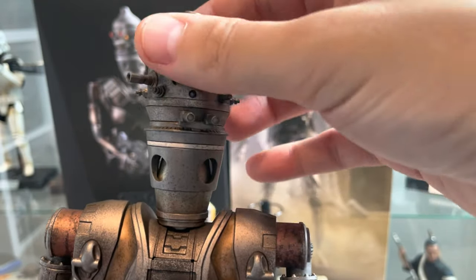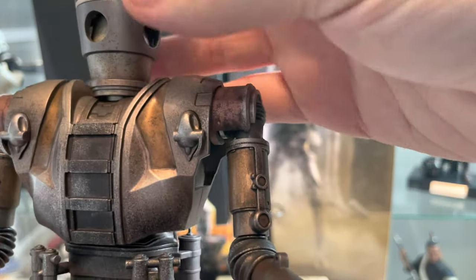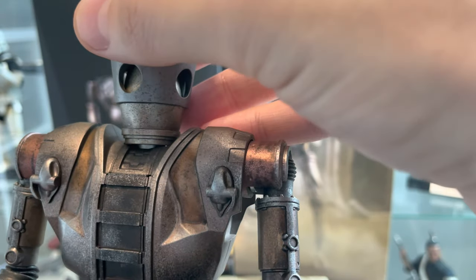I like the museum pose obviously, so I'm sure I could get a decent pose out of it. We'll have to see what we can come up with.